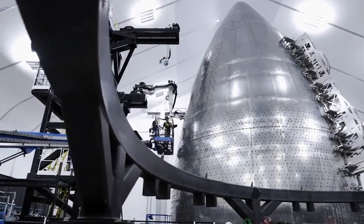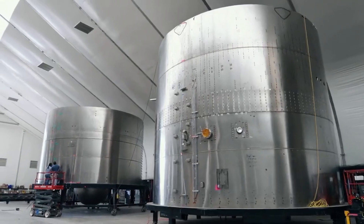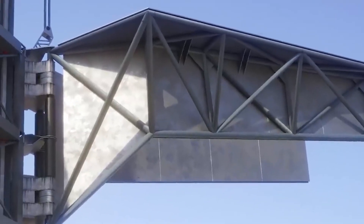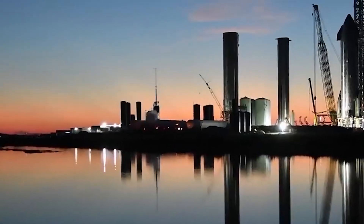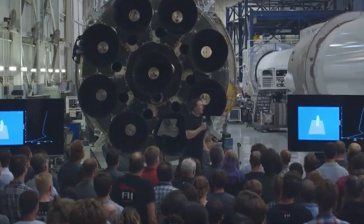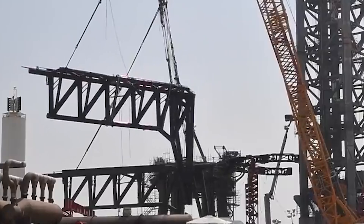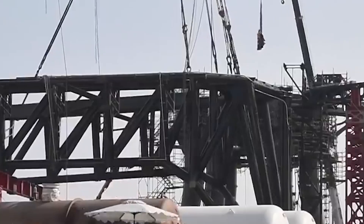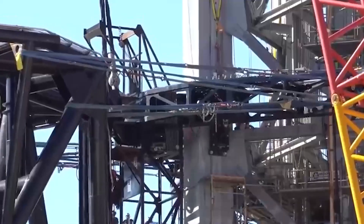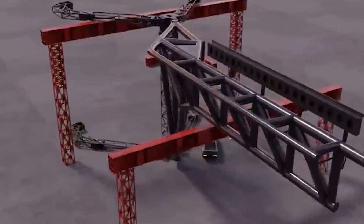In other words, whether SpaceX ever actually manages to routinely catch the world's largest rocket booster and upper stage in the future, a tower with giant arms or some other exotic crane-free solution was always going to be needed at Starbase. This is all to say that the Starship launch tower's massive pair of arms, infamous for Musk's plan to catch rockets, have a more immediate and guaranteed purpose — lifting, stacking, and otherwise manipulating Starship and Super Heavy in almost all weather conditions.